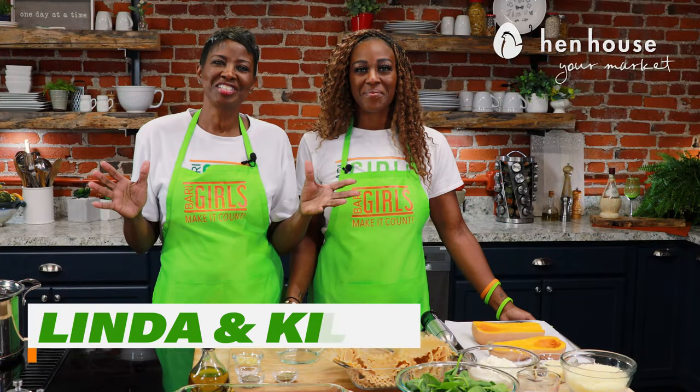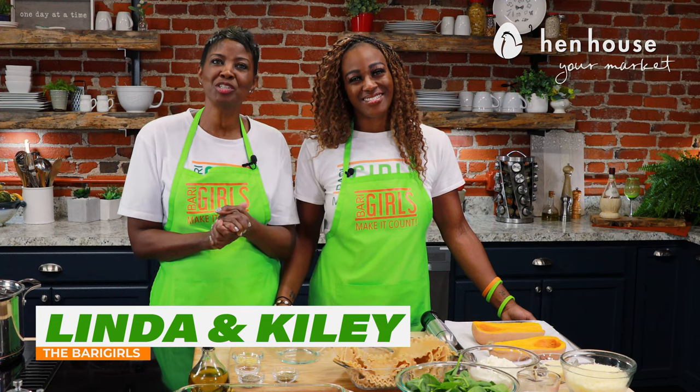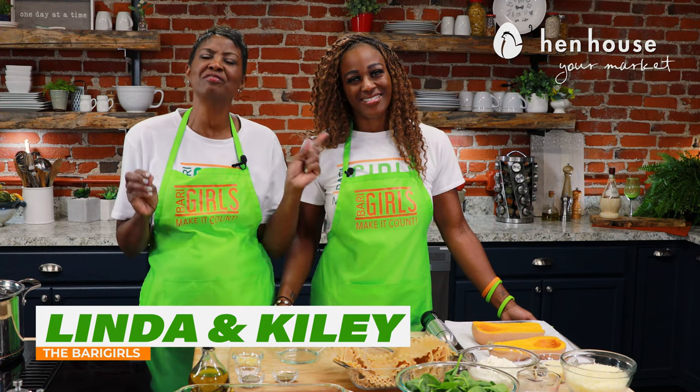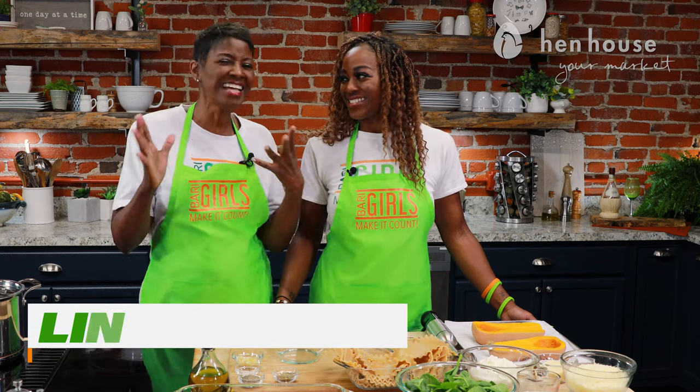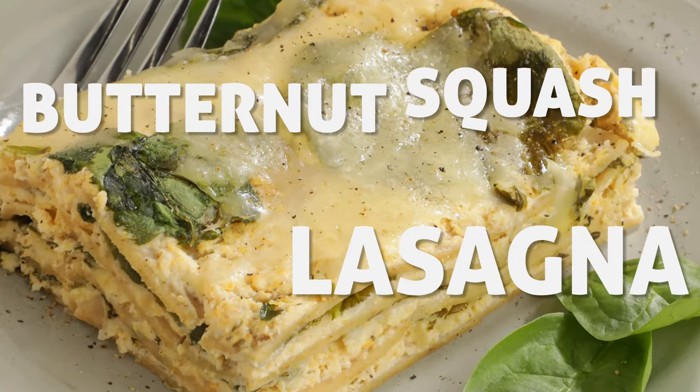Welcome to the Berry Girls Kitchen. I'm Kylie, and I'm Linda. Today we're making it count by showing you a delicious variation of a family favorite — lasagna. Ours includes yummy butternut squash and nutrient-dense spinach, so you can enjoy this classic comfort food with a health-conscious twist.